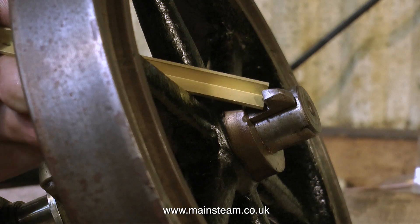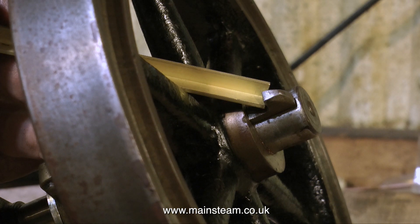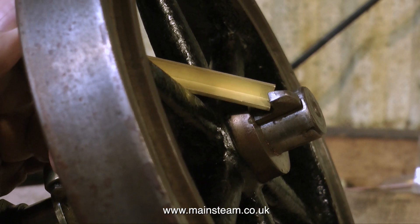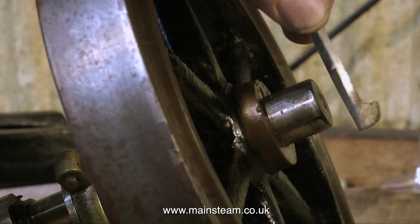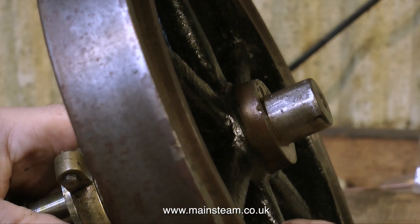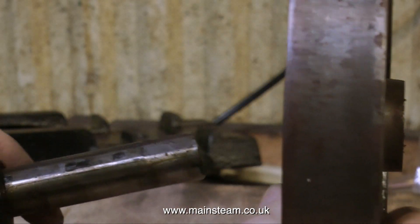Over now to the flywheel — it's time to remove the key. Never use steel to remove the key because it will mash it up; I always use a piece of brass, and here I'm using a piece of brass angle. Gently tap until the key gives way. It's a slightly tapered key to key the flywheel onto the shaft. Once the key has been removed and put in a safe place, the crankshaft can be easily withdrawn from the flywheel.